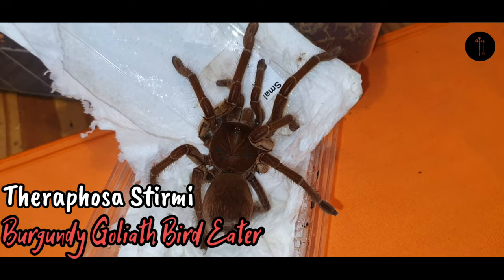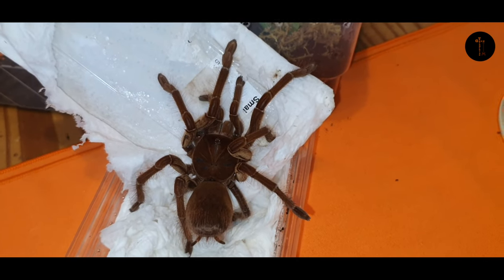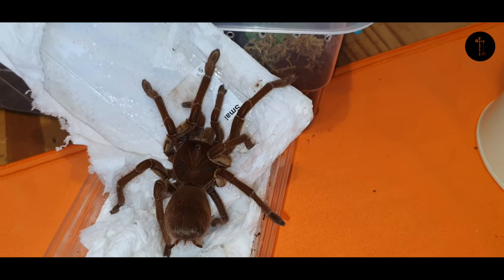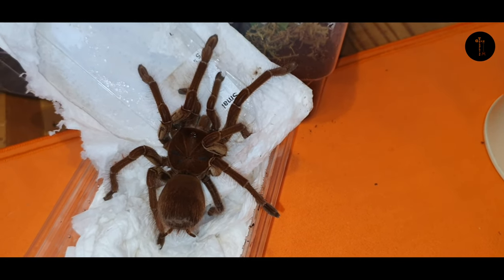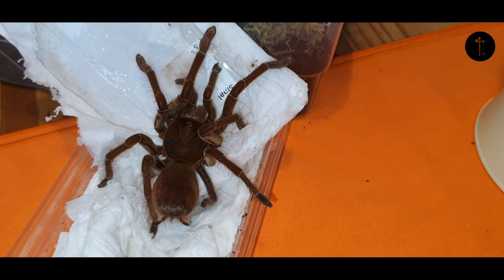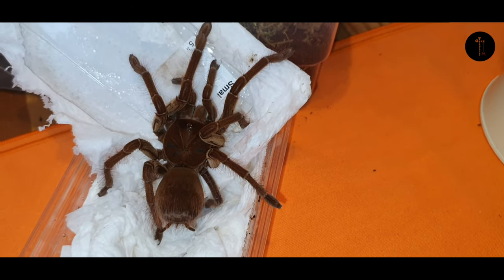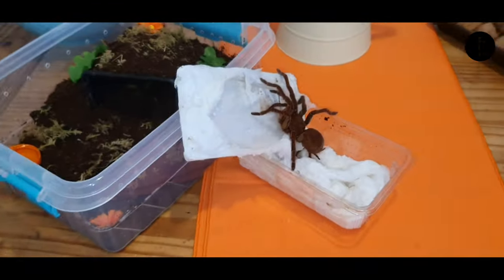...this is a Theraphosa stirmi, the Burgundy Goliath Bird Eater. This one is unsexed — I did ask for a male as we have a very large sub-adult female; I think she's actually twice the size of this. I said if we could have a potential male so we could look and see if we can get one. I do think this potentially looks like a male — that's just a different stage of molt. What I'm looking at is the legs: our female's legs were a lot chunkier at this size. This one is a lot leggier, but I have seen some mature males with really thick bodies and legs.